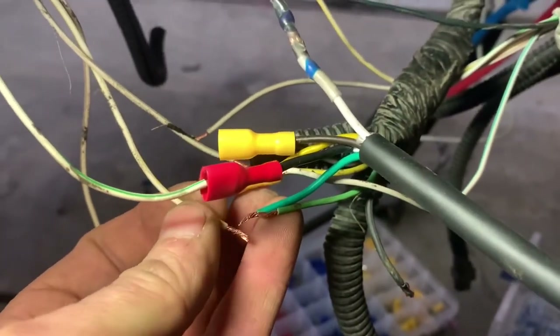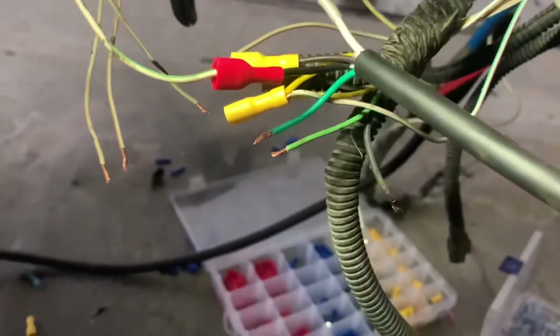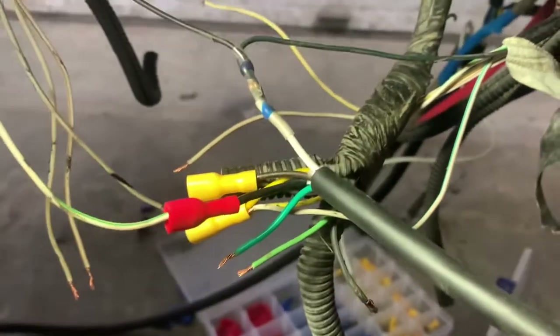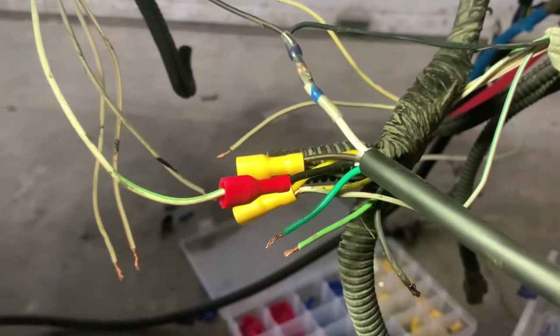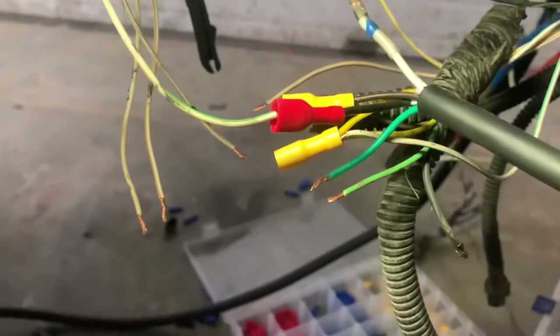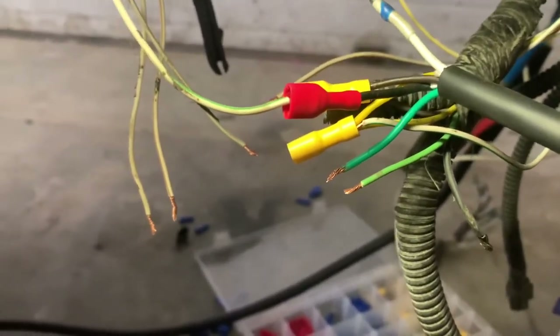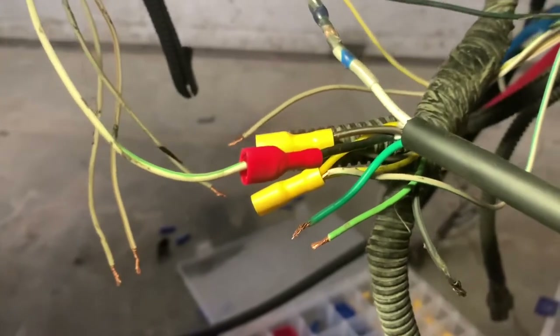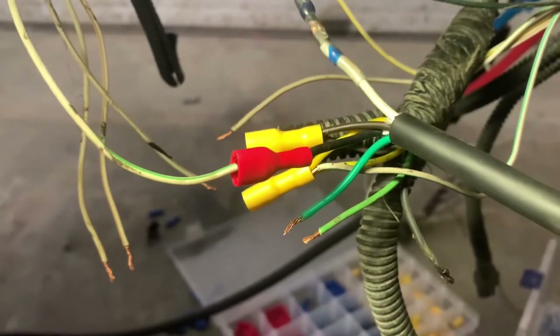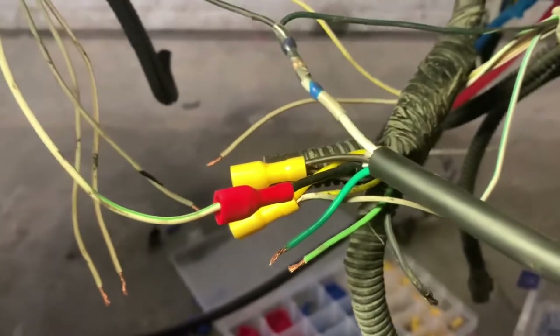Doing it this way with those three wires tied together will prevent the fast blinking you would get if you had a turn signal out, so your truck doesn't see it as an issue.